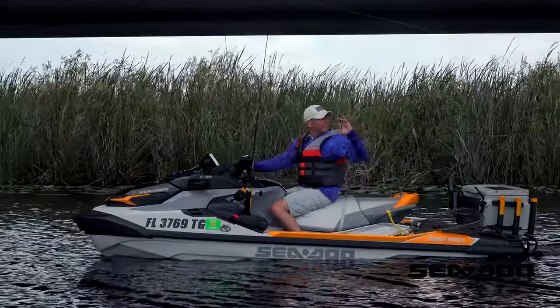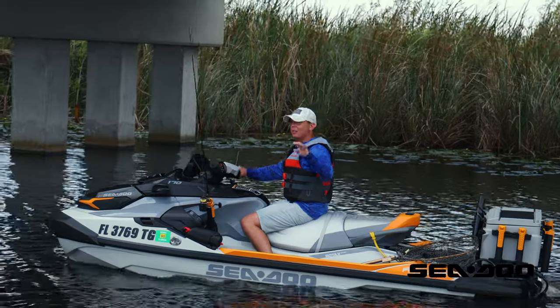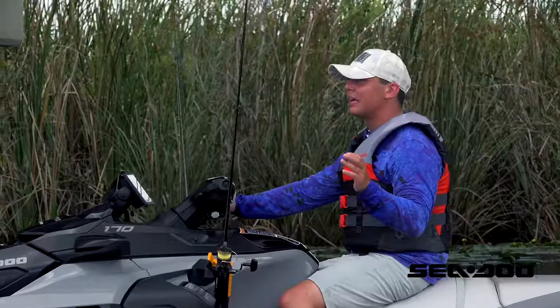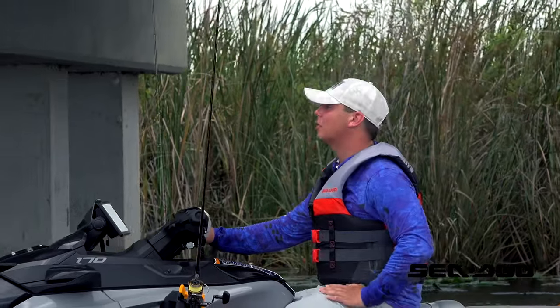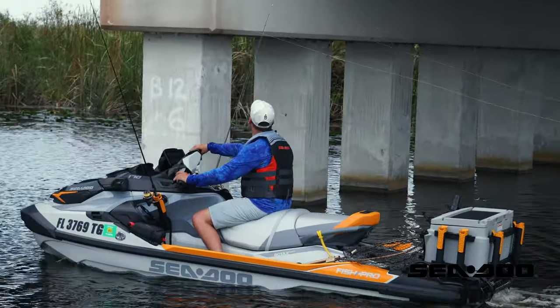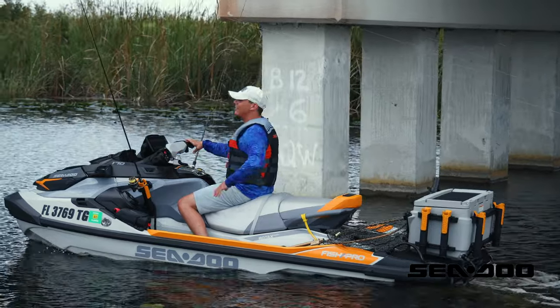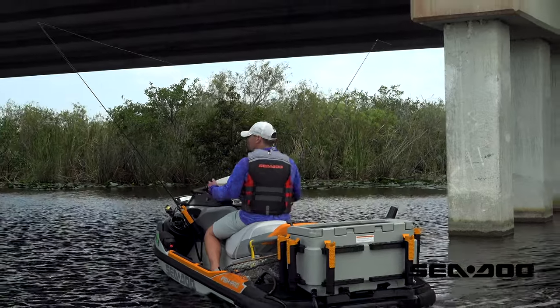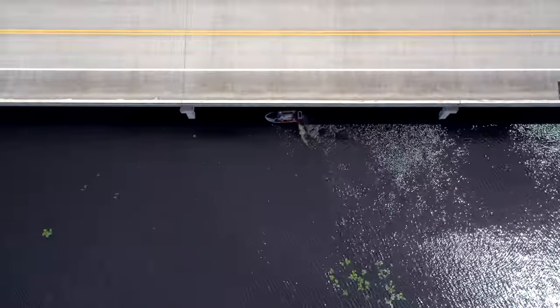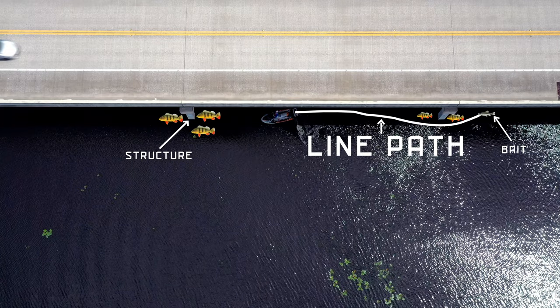A lot of times you'll see a pop pop pop pop and there might be little ones pecking at it, but when it's a big one the rod will just bend over — that's how I know it's an actual fish. With circle hooks and the fact that you're trolling, they set the hook pretty much for you. I'm swooping in and out of the structure so the line drags right across the front of it nice and slow.